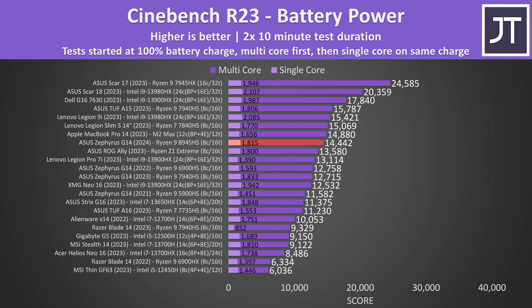CPU performance lowers if we unplug the charger and instead run off battery power. It's ahead compared to last year's G14 now, but it's difficult to say how much of this is due to generational laptop differences, battery chemistry, or just silicon lottery luck. Regardless, this is a decent result compared to the same selection of laptops.